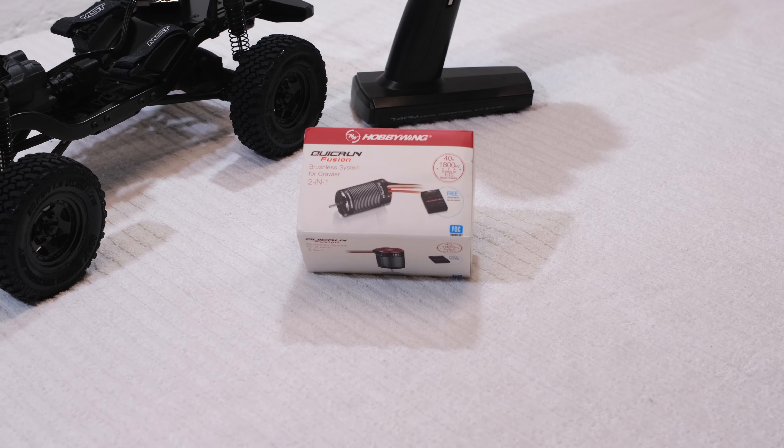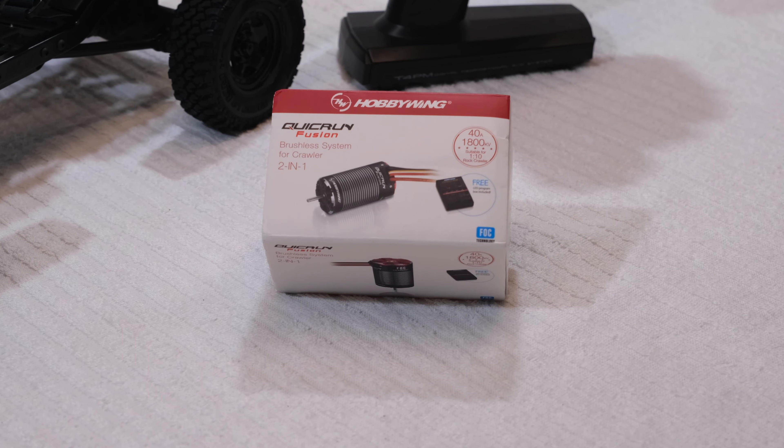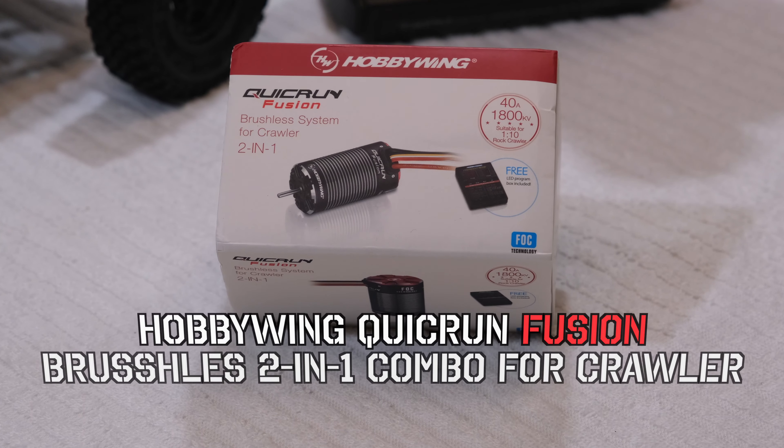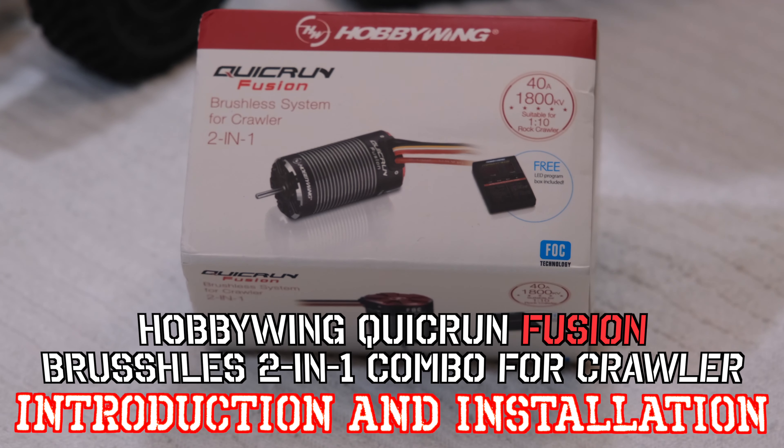Hello everyone, I'm Matteo and I welcome you here in my little RC garage. Thanks for stopping by and watching this video. Today I'm going to show you the new Quick Run Fusion brushless system from Hobbywing.